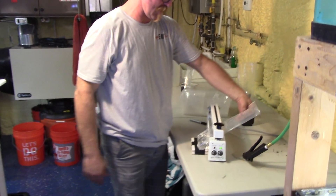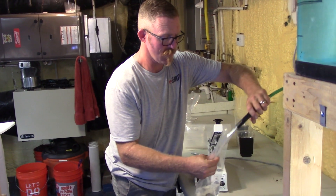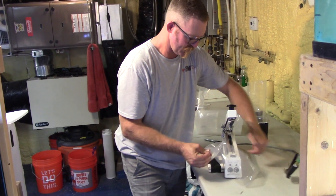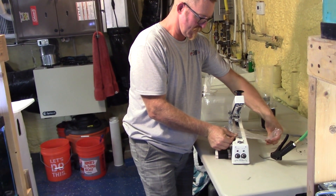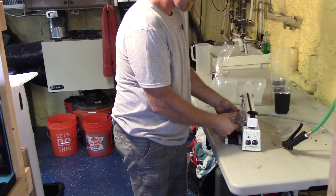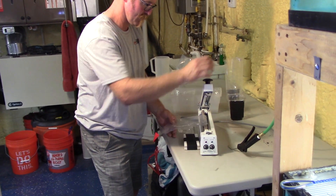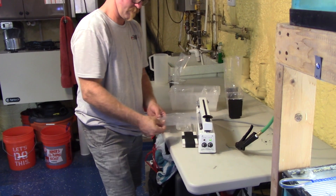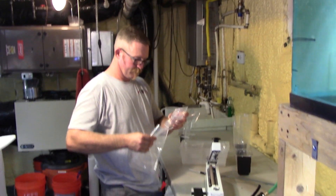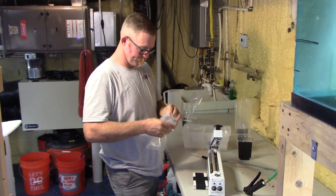A lot more leniency in how I can get these bags nice and tight with air on the secondary seal. So that was the first seal — this will be the secondary seal and I can come right over it. Boom, and that's done. The old machine's seal was about two mils, and this one I think it's six, so it gives you a lot more room for air and overlap.